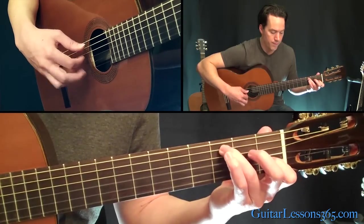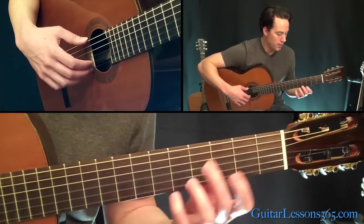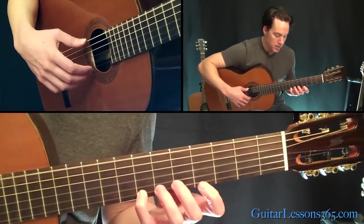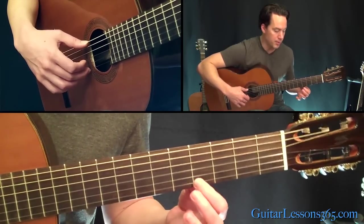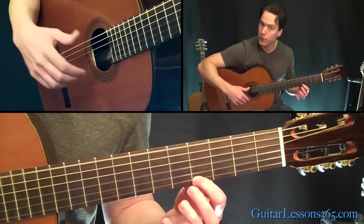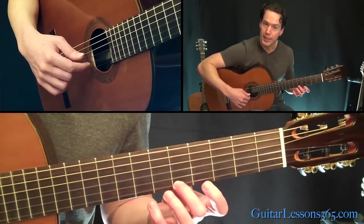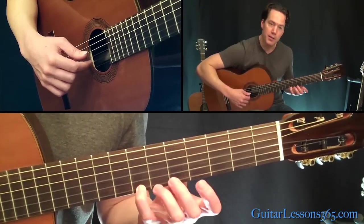Then move up here with your first finger at the fourth fret on the high E. I'm going to hit the low E string at the fourth fret, with my middle finger on the high E string. The B string is going to be played with your index finger. Then go to the fifth fret on that string, pick it with your middle finger, then back to the open B, then to the seventh fret, then back to the open B.